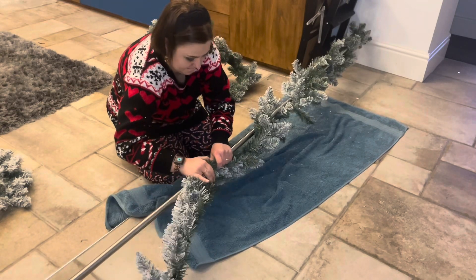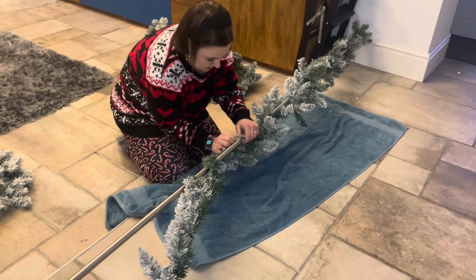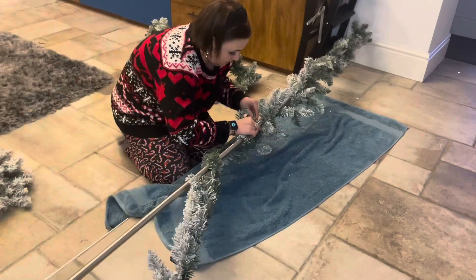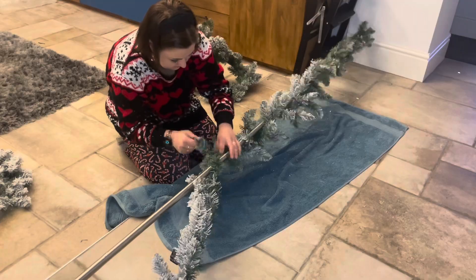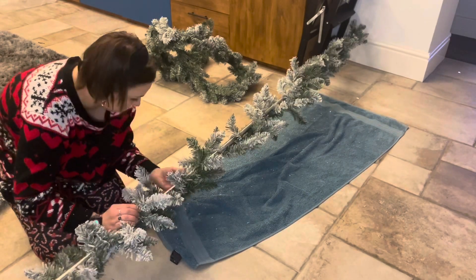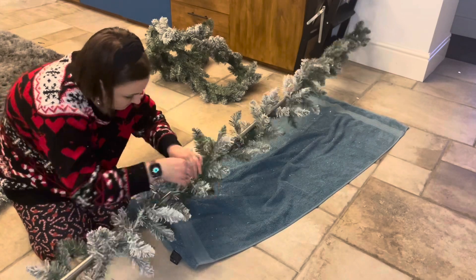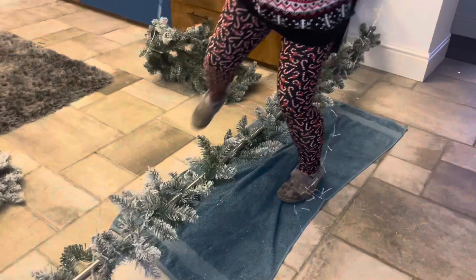I'm trying to make sure that I go under and over so I'm covering all the way across. On this one I started from one end and then I'm going to use the second garland and start from the other end. I'm doing lots of fluffing as I go, just because it makes the process quicker rather than wrapping it all around and then going back.